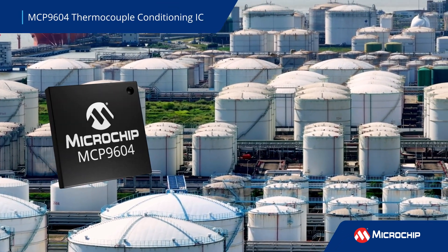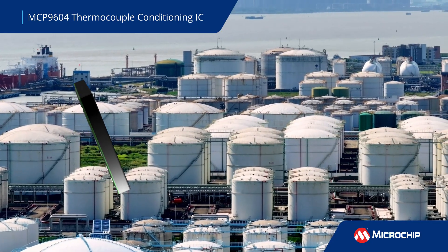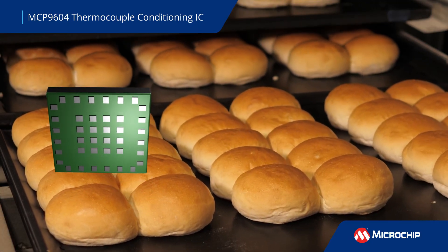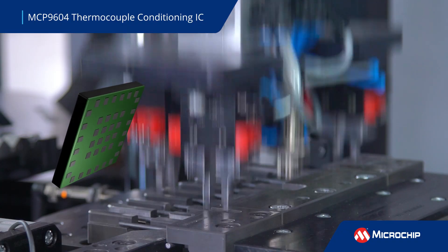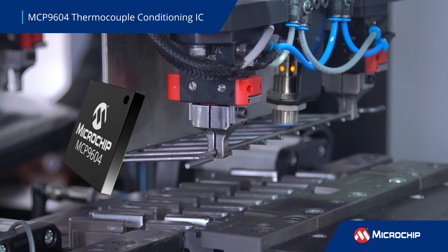Microchip's MCP9604 provides four channels of plug-and-play thermocouple EMF to temperature conversion to simplify temperature measurement and thermal management in industrial equipment, commercial and industrial ovens, petrochemical processes, and other applications.